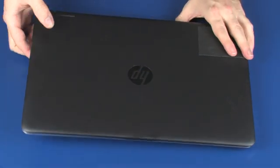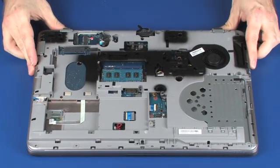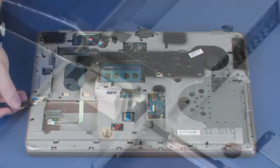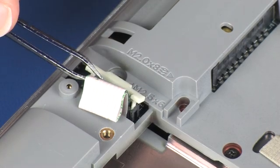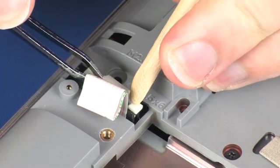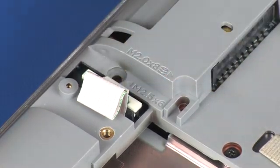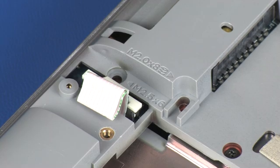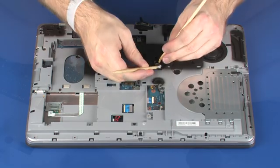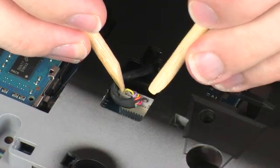Turn the notebook over. Insert the audio board ribbon cable into the audio board ZIF connector on the system board, and press the locking bar down to lock the cable into place. CAUTION: Use care to prevent damaging the ZIF connector and ribbon cable. Connect the RS-232 cable into its connector on the system board.